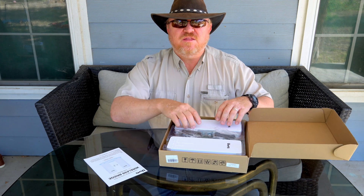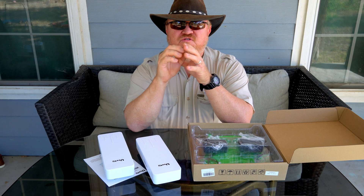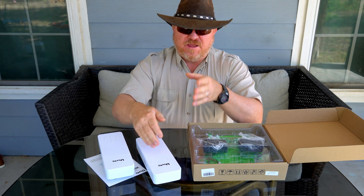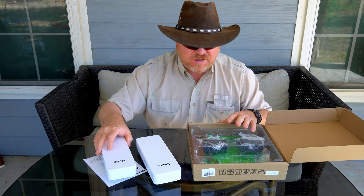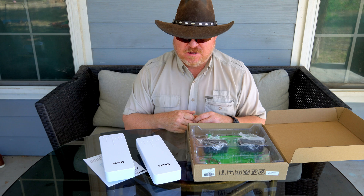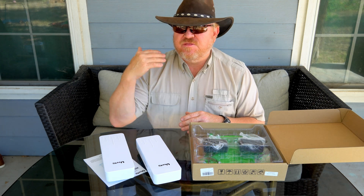What this is is a wireless bridge. To help you understand what a wireless bridge is — it's a point-to-point system to help transfer Wi-Fi over long distances. It's not a wireless booster per se; it basically sends the signal from one point to the other. According to this, it can send it over quite a long distance, sometimes up to a mile or more depending on your situation.